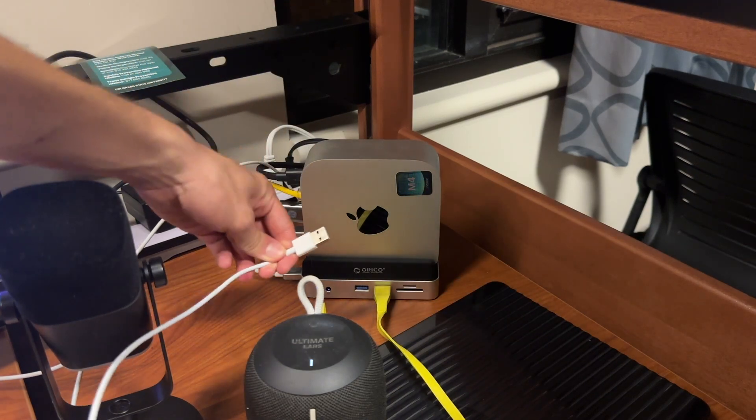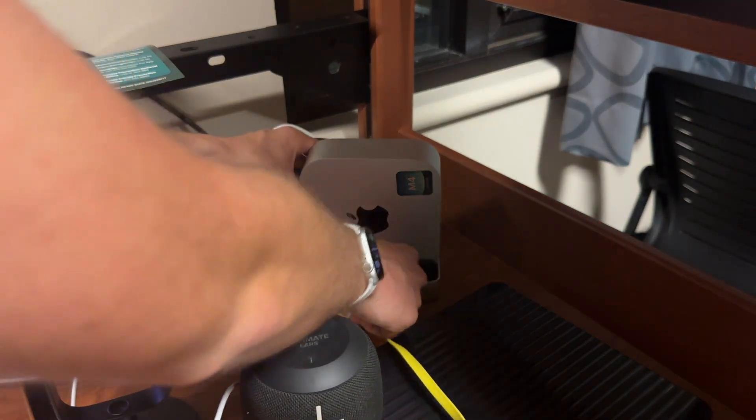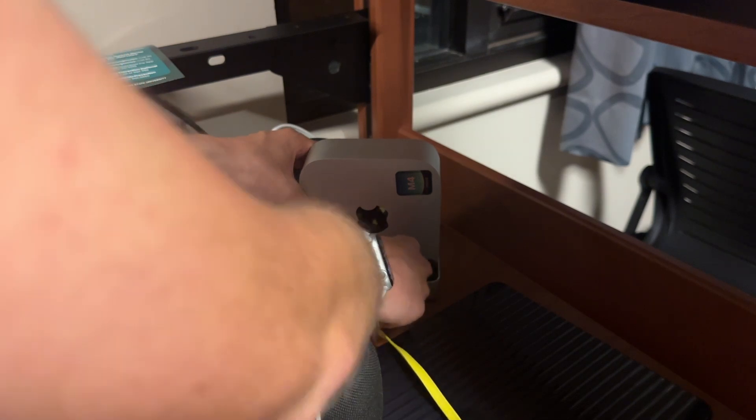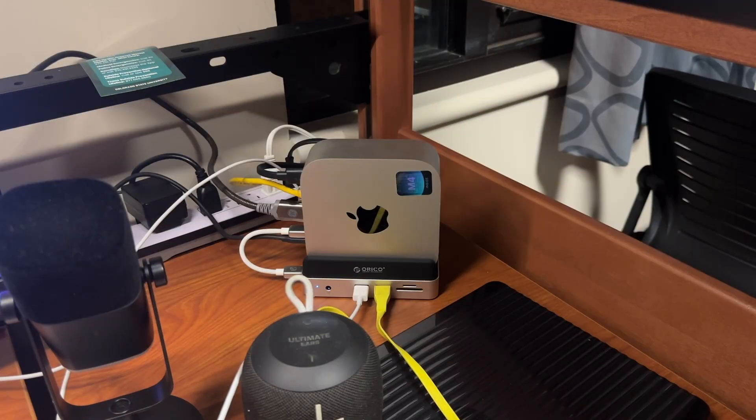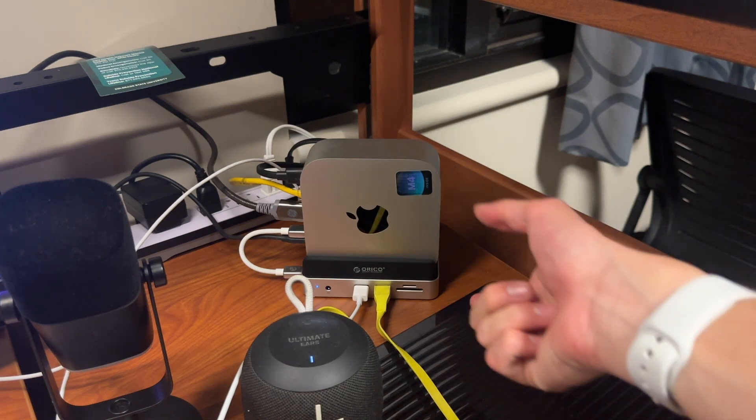One thing I noticed is that if you plug in a USB the normal way it won't go in — you have to flip it around. I don't see it as a big issue since you'll just try it and flip it if needed. Combining this dock with the storage upgrade of the Mac mini and maybe the M4 sticker, we have successfully created the ultimate Mac mini that anybody can use and be satisfied with.